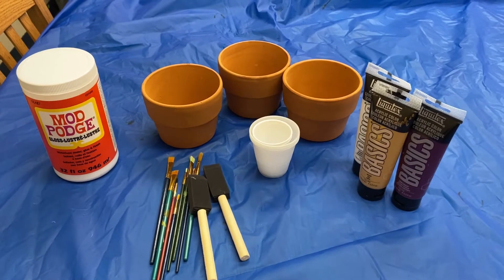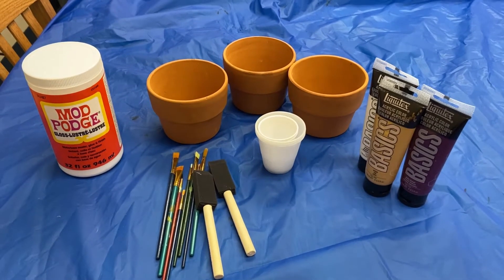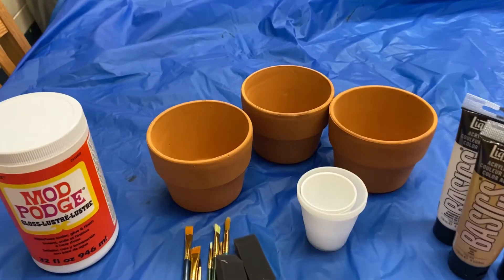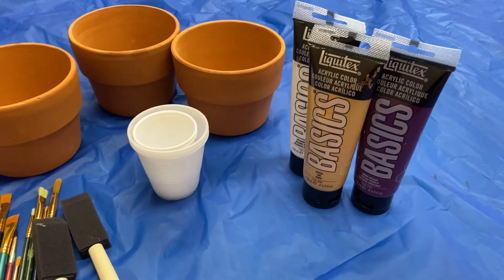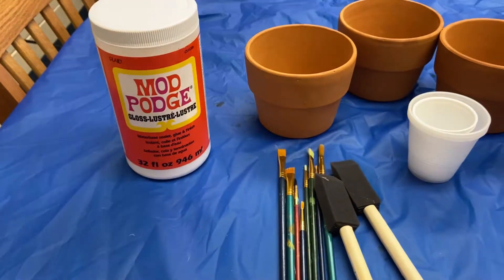Before you start your craft, make sure to lay out a tablecloth or something to cover the table, because things are going to get a little bit messy. For this particular craft you're going to need flower pots, paint, something to hold the paint in, paintbrushes, and Mod Podge.